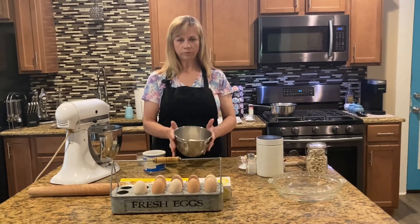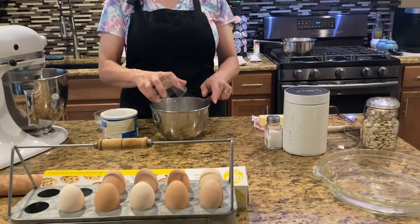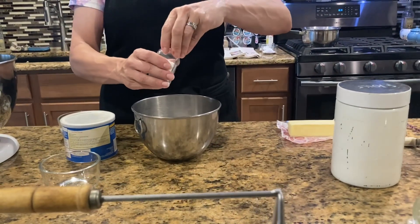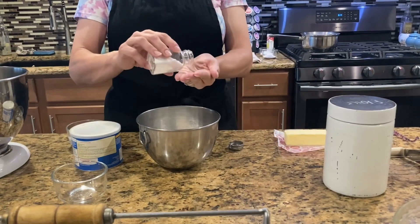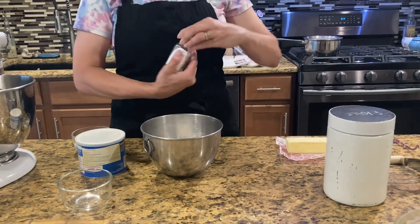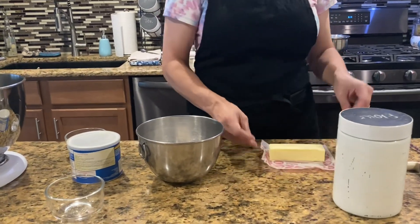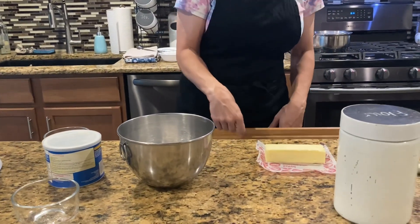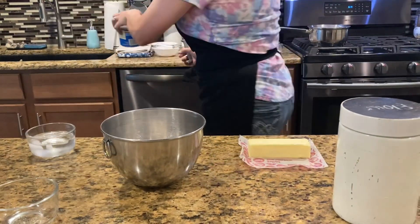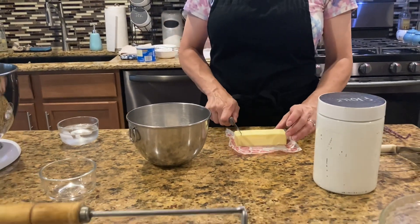What I have here is two cups of flour and two tablespoons of sugar — go ahead and add that. It says a teaspoon but I'm only gonna put half a teaspoon of salt because I'm using salted butter. Then you have your stick of butter and you're gonna cut it into small pieces.